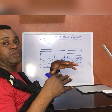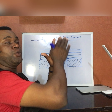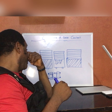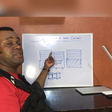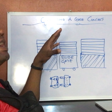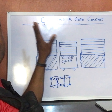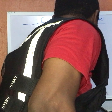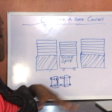For swing gates, we don't need to bother about the gate contact because we can link through the hinge — any pole at the hinge or edge can link the fence from that end. This gate contact, as I said earlier, is only used for slide gates. You want to make sure your gate is linked to the fence so that whenever there's an intrusion — if somebody tries to scale through the gate — the alarm goes off.